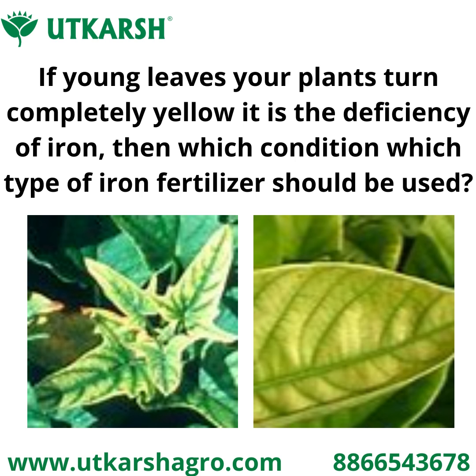If new leaves of your plant are turning completely yellow, then it is a deficiency of iron. Now, which iron fertilizer to use in which condition and how.